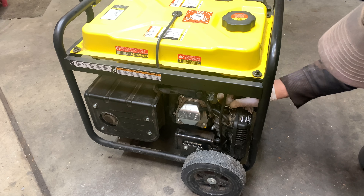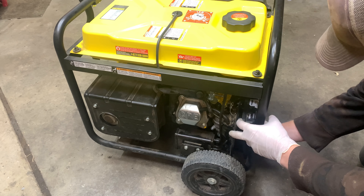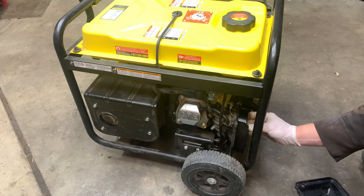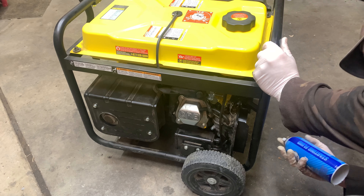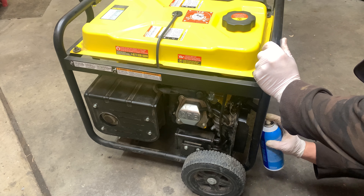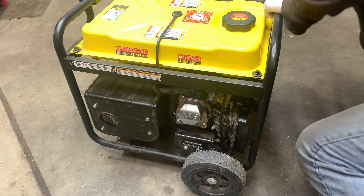First step is we're going to remove the cover for the air filter and remove the air filter. Then we're going to spray a little bit of starting fluid right into the carburetor and see if we can get it to fire that way.